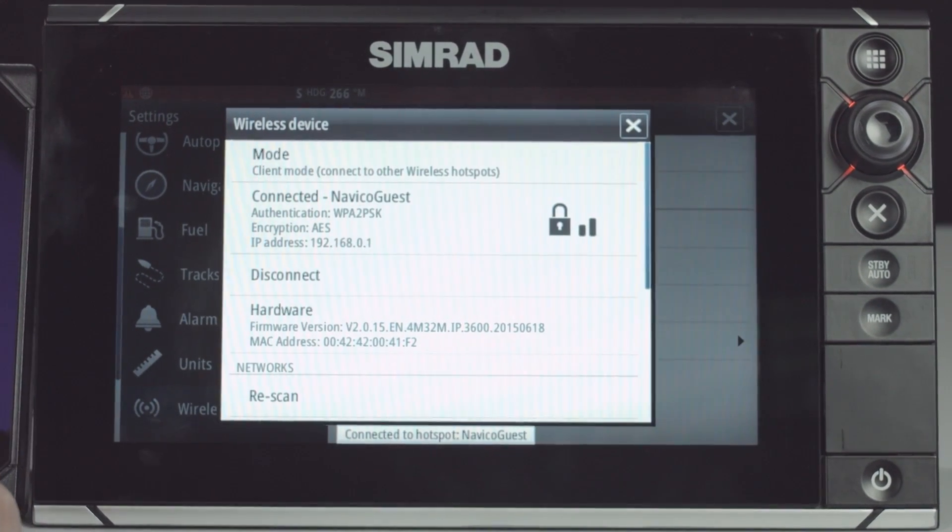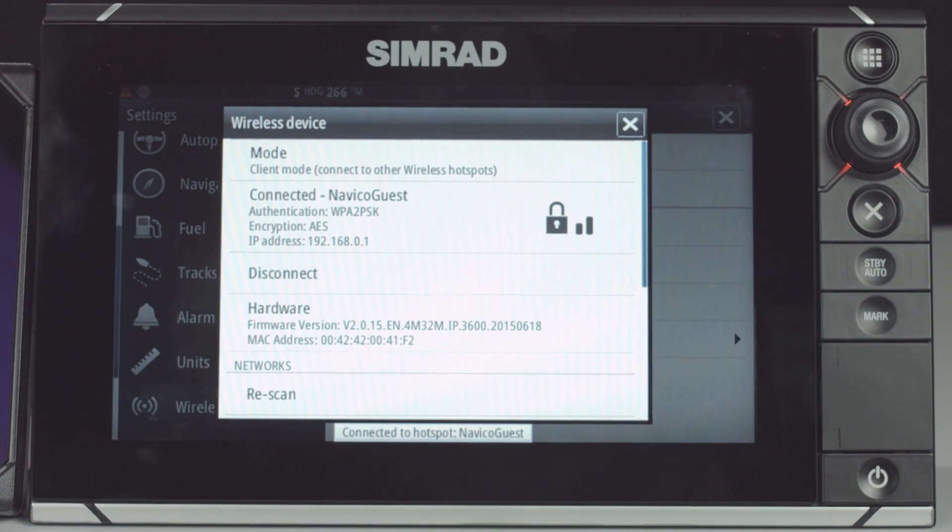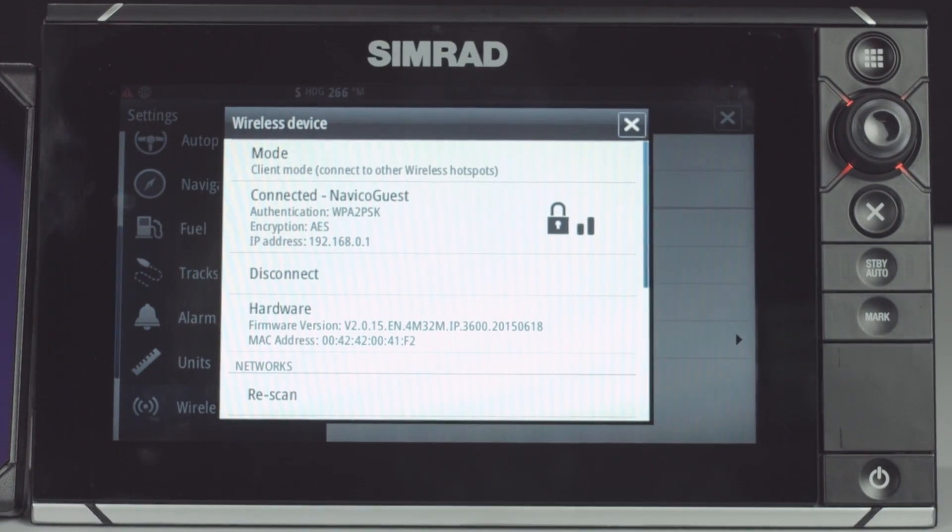As you can see, it now says that it's connected, and that is how you connect your Simrad NSS EVO2 unit to a Wi-Fi hotspot using your Wi-Fi 1 access module.